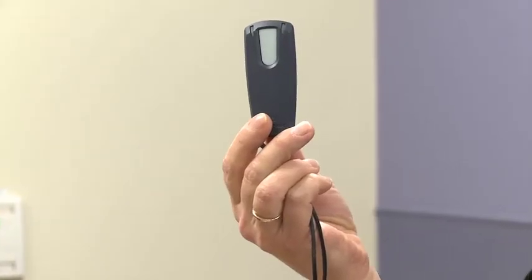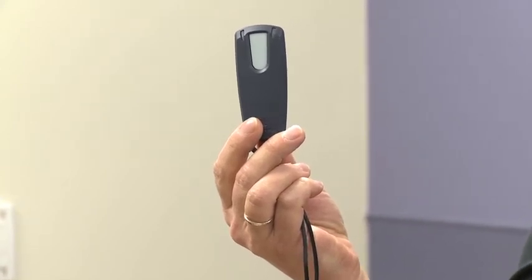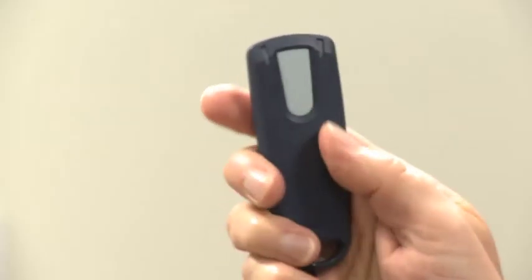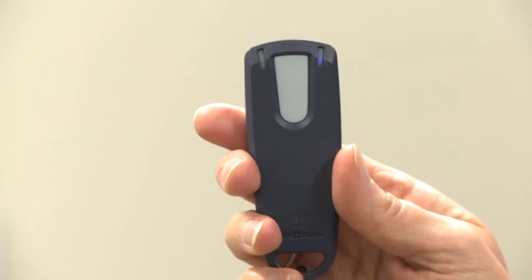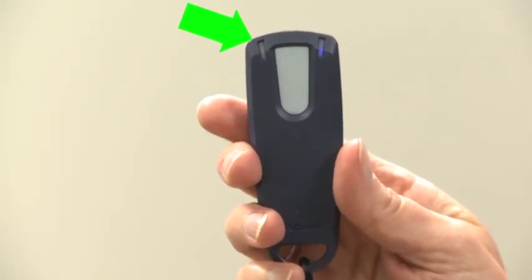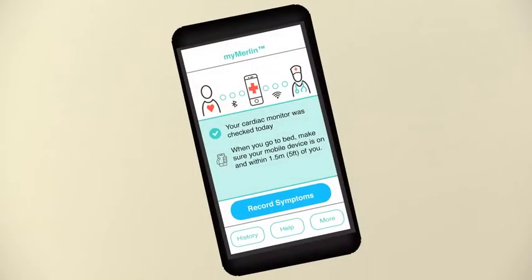This is your symptom activator. It is small enough to put in your pocket or purse. It can even fit on your keychain. Your monitor was put in because of symptoms you are having. When you feel these symptoms, press the grey button and hold it up to your chest where the monitor is. You will see a tiny green light, and then you can put the activator away. You may also use an app on your phone depending on which device you have.